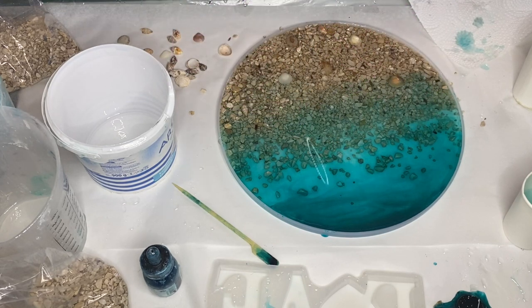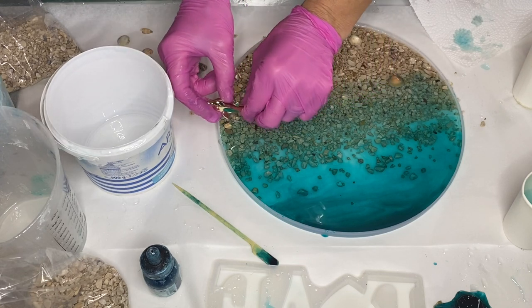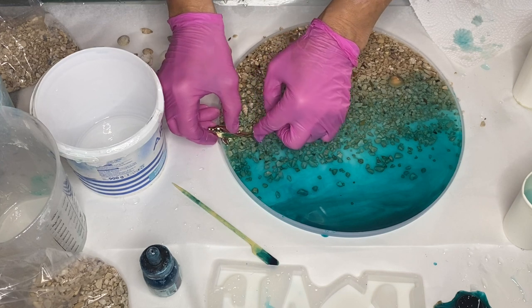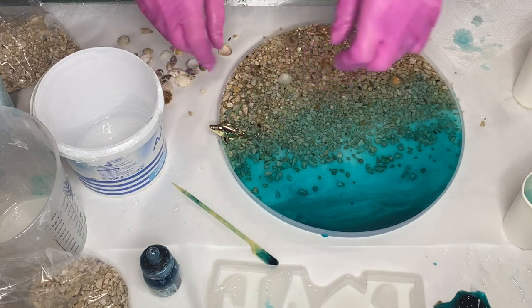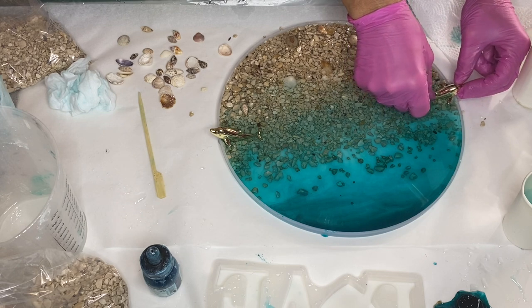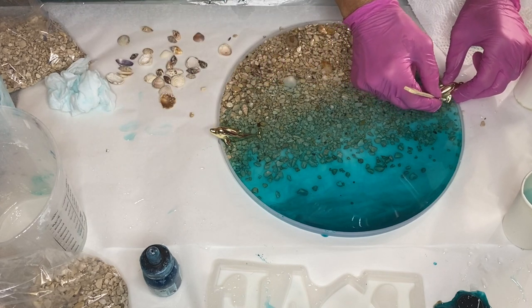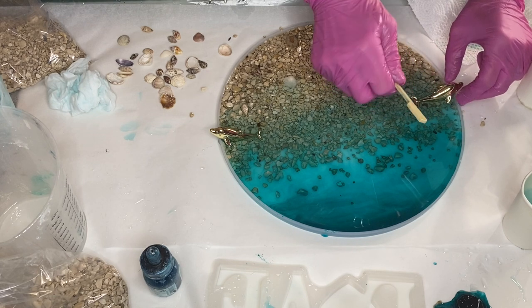Now she's ready to add in her handles — she has these beautiful gold dolphin handles which I love. She carefully places them onto the sides of the mold, and uses a wooden stick to move some of the pebbles around so that the handle would fit better into the mold.